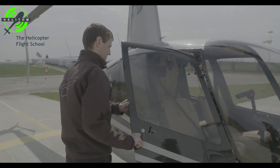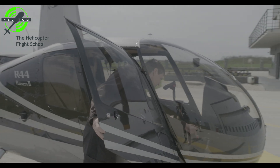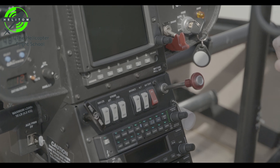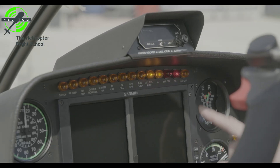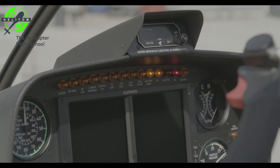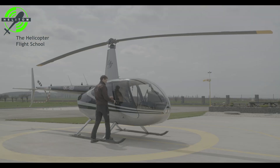Open the doors. Battery switch on. Check oil pressure and alternator lights are on. Close the doors to keep it safe from the wind.